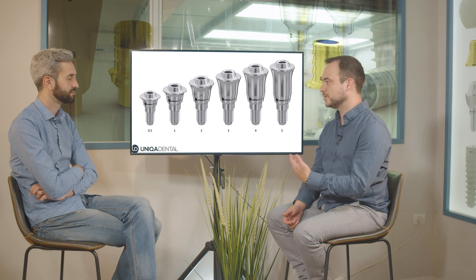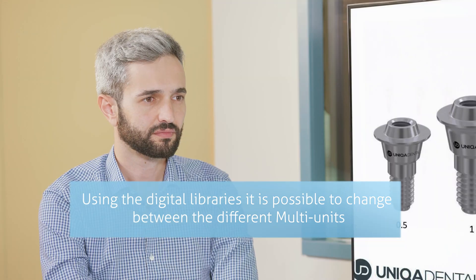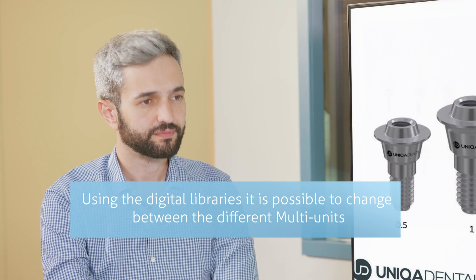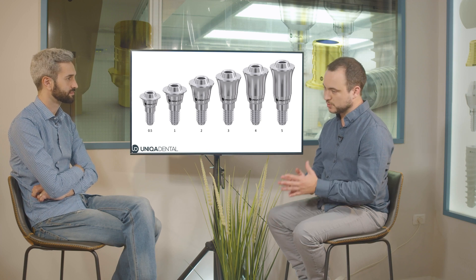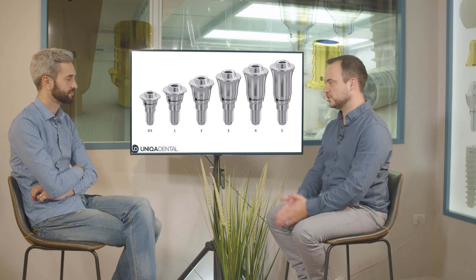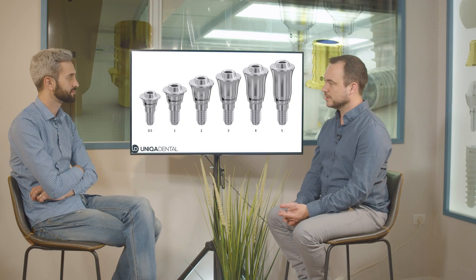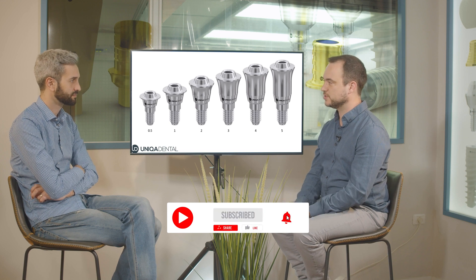Even though you take an impression on, for example, 2mm height multi-units, when you know the height you took the impression on, you can always change it to different heights in the library within the CAD program. So we took the impression from a 2mm multi-unit, changed it to a 3mm multi-unit, and then the doctor simply switches from 2mm to 3mm in the mouth and screws the bridge.